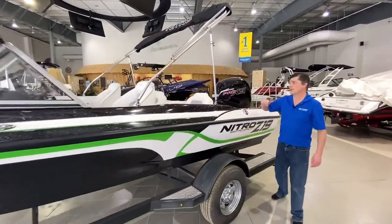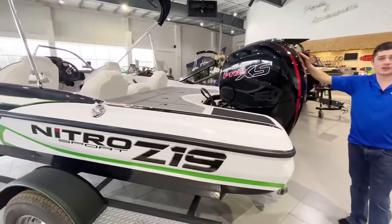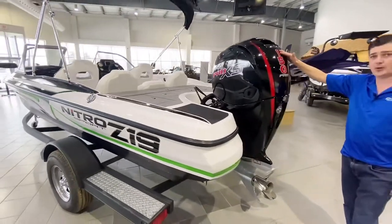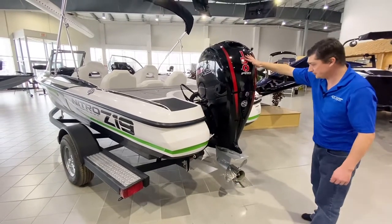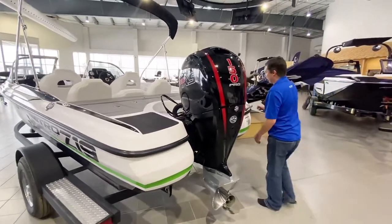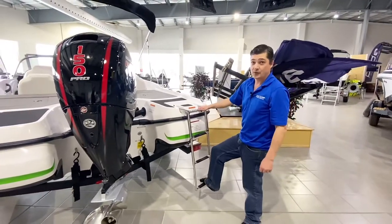We've got seating for five people inside the boat. This one's equipped with the Mercury 150 horsepower Pro XS. Comes standard with the stainless steel prop on there as well. Three rung ladder makes for great boarding after going fishing.